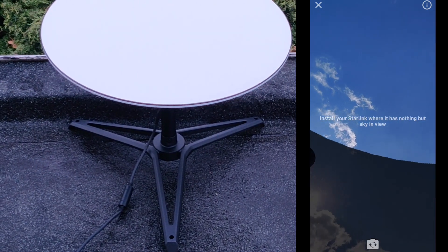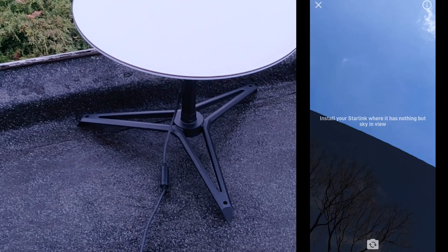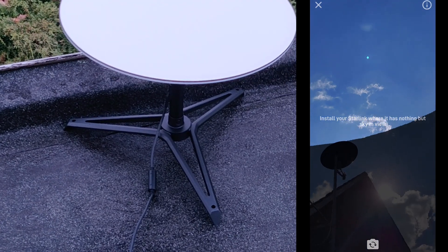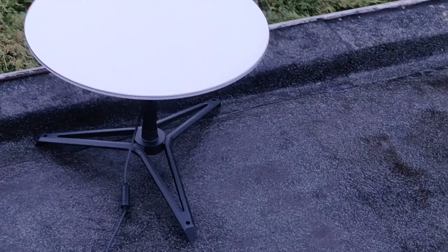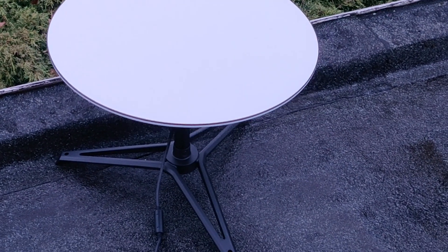However, as I said it's just a temporary setup. If nothing works I could always just mount it where the other satellite dish is mounted right now — by getting the roof mount add-on from Starlink, or by getting the pipe adapter, which would be perfect in this case because the other satellite dish is not needed anymore.